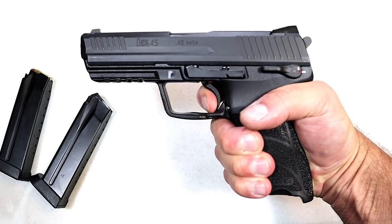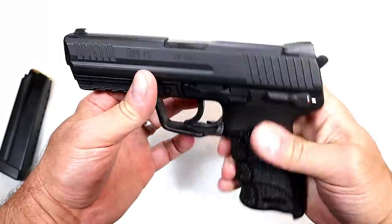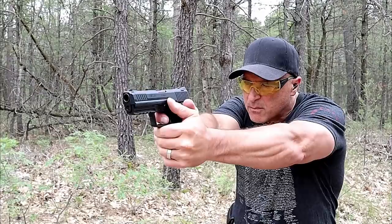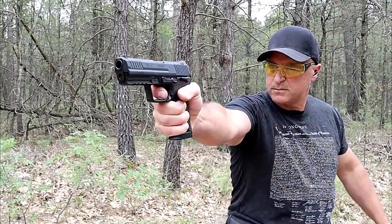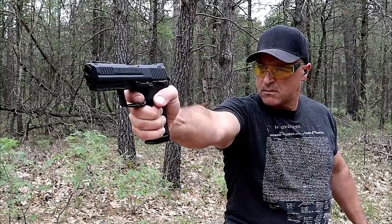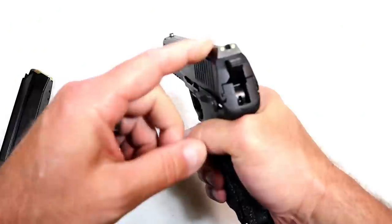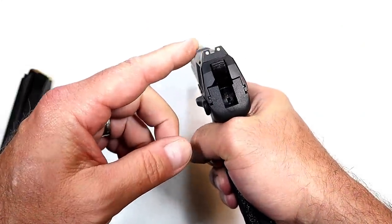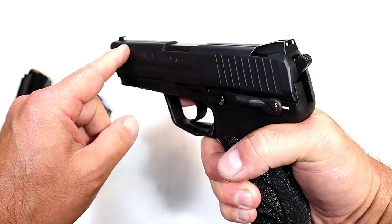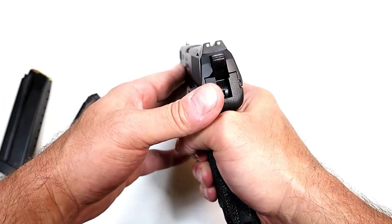No problem with the trigger pull — it's actually really nice. Being a full-size handgun you get a great feel, and it is really soft shooting. They say they use a reduced recoil system, and I'll show the internals shortly. But first, let's check out these sights — three-dot luminescent sights that, once charged by light, really glow brighter than night sights.